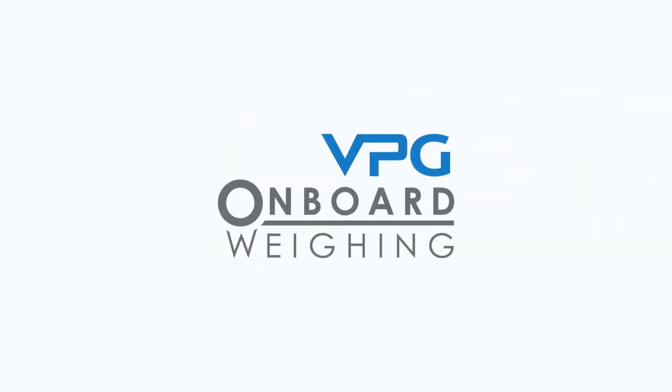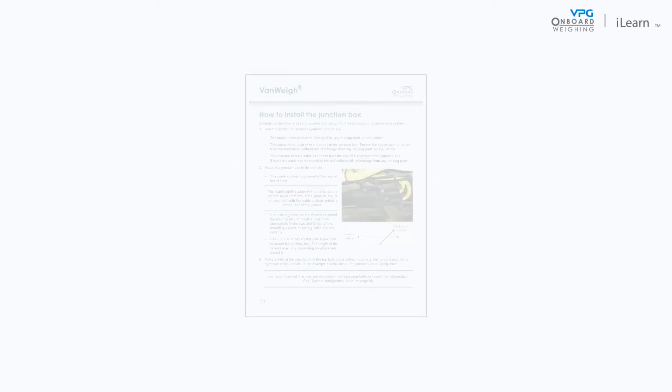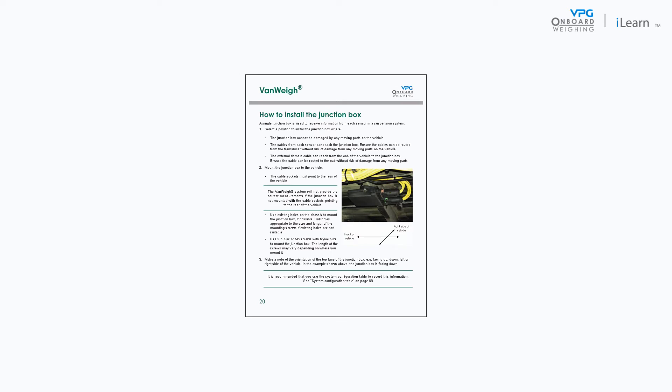Welcome to the VPG video series covering the installation of the VanWay system. In this video we will cover the process of installing a junction box. Please note the guidance in this video is related to the guidance in the VanWay manual.